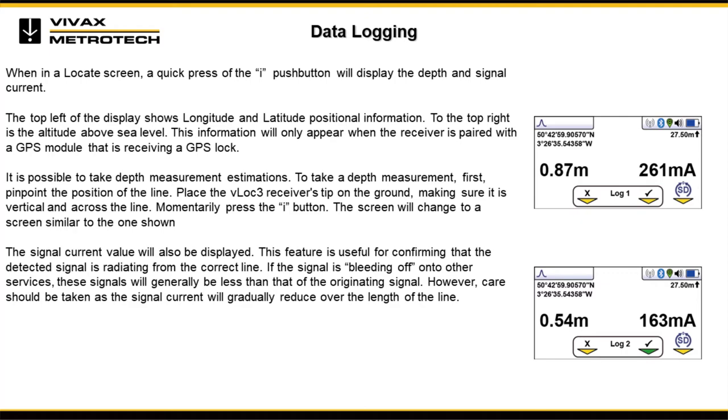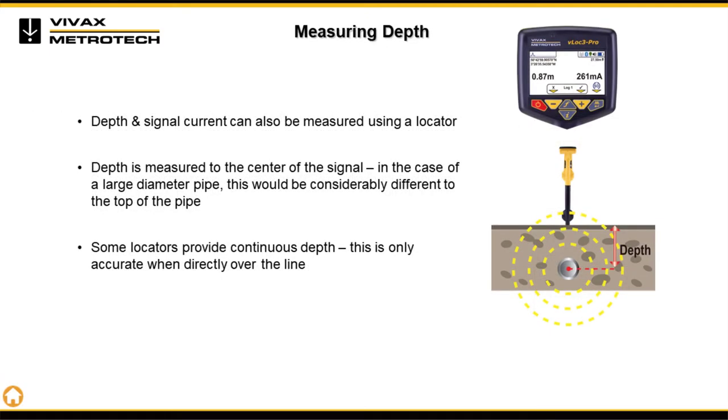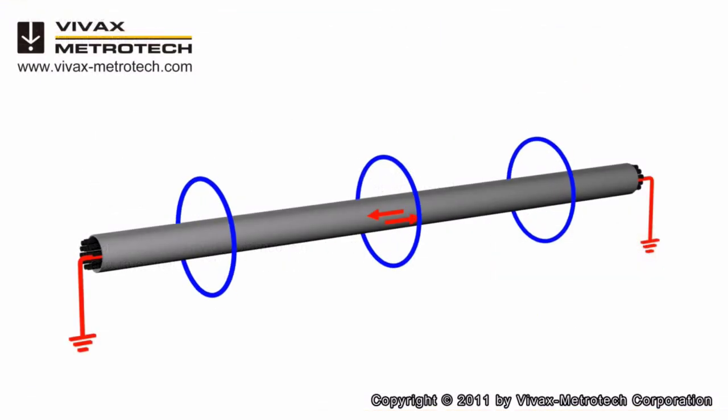It is possible to take depth measurement estimations. To take a depth measurement, first pinpoint the position of the line. Place the VLOG 3 receiver's tip on the ground, making sure it is vertical and across the line, then momentarily press the I button. The screen will change to show the depth reading, and the signal current value will also be displayed. This feature is useful for confirming that the detected signal is radiating from the correct line, as signals bleeding onto other surfaces will generally show less current than the originating signal. Note that signal current will gradually reduce over the length of the line.